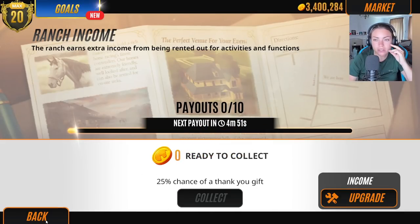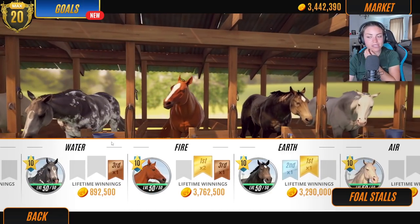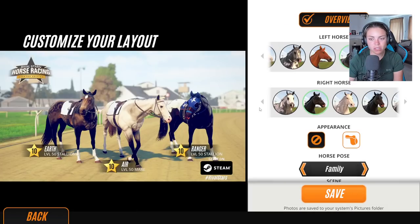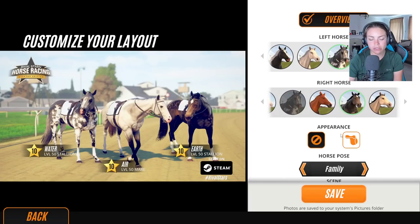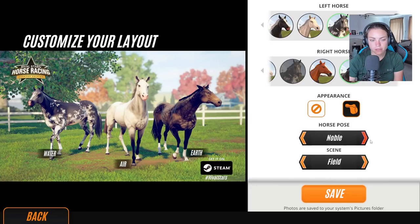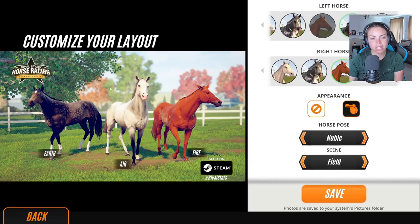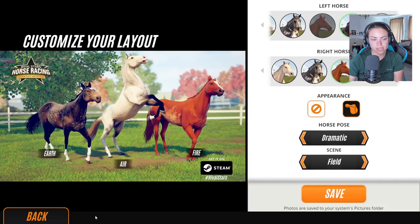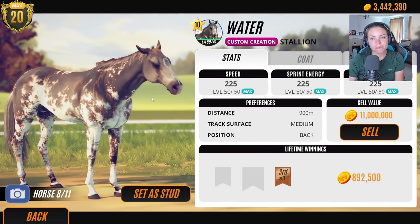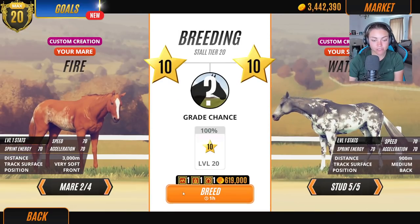A nice update from Rival Stars of different photo opportunities would be really cool. Let's go look at our four element horses here. I'm really happy with that — that's bang on actually. Air's pretty cool. Let's put water and earth next to each other with no tack in a field. I think that looks cool. Let's put fire in as well. Yeah, like that combo is pretty cool, isn't it? I want like the dramatic pose. Who's your favourite horse?